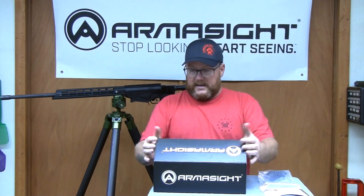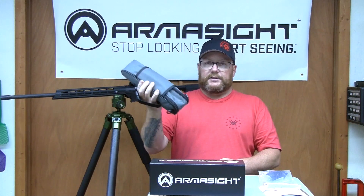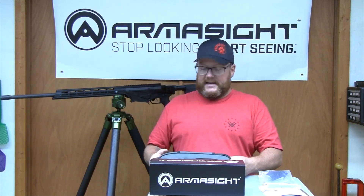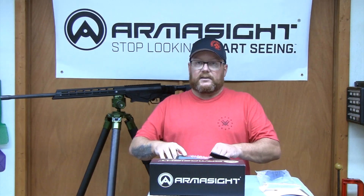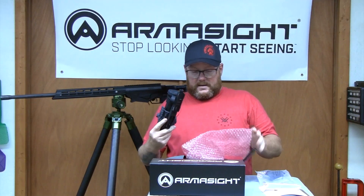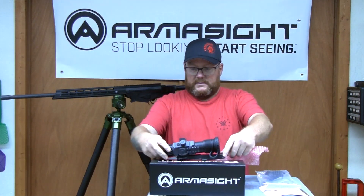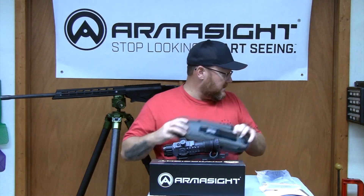So now we've got it out of the box. It comes with a nice carry case. Most of you guys are like me — the minute you mount it on your rifle, you're not going to put it back in a carry case unless you're traveling or something like that. But the carry case is really nice, it's got a little padding to it. The Contractor comes wrapped in bubble wrap, and here's the unit itself.